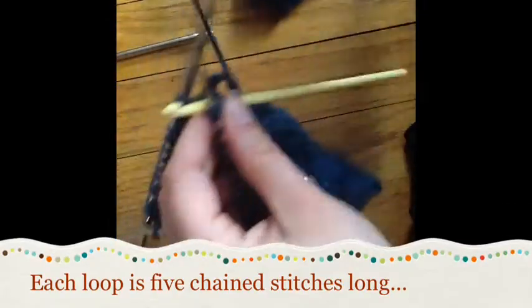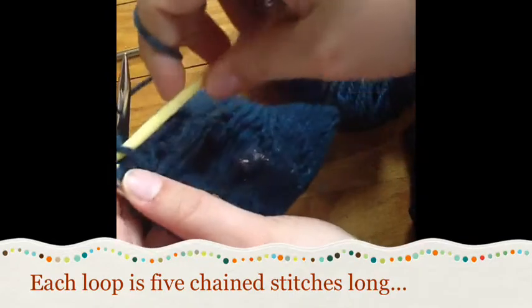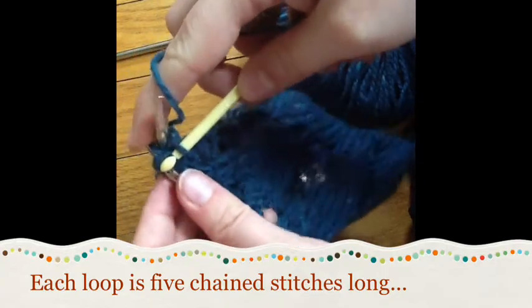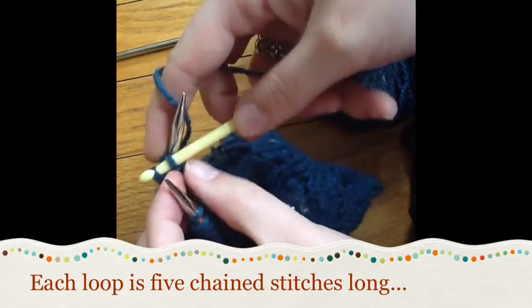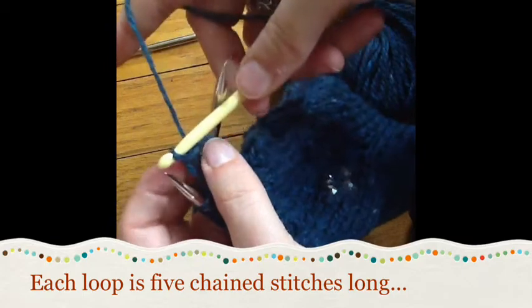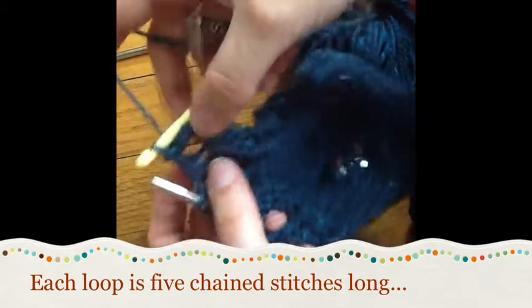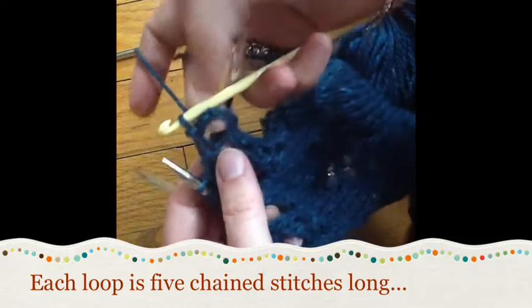I've chained my five, and now I'm going to loop into the next two stitches on the needle. I pull the yarn through those two working stitches, pop them off the end of the needle, and then pull it through my chain stitch - that makes my first little loopy bind off.